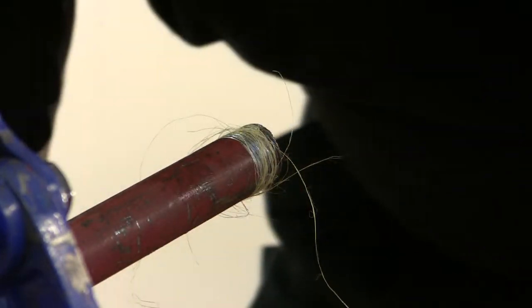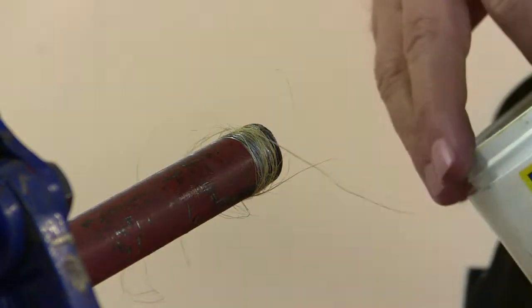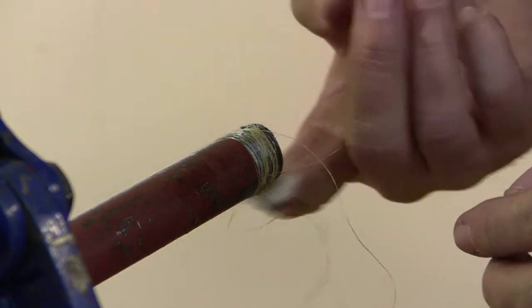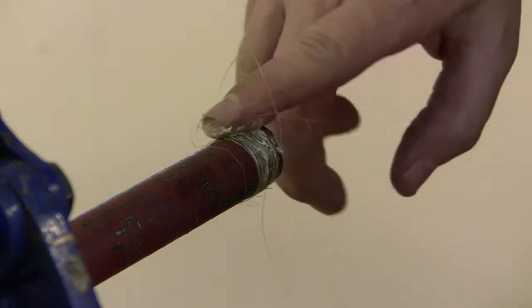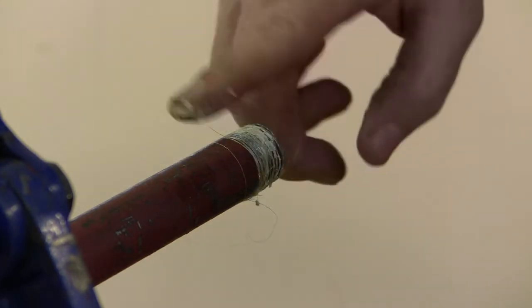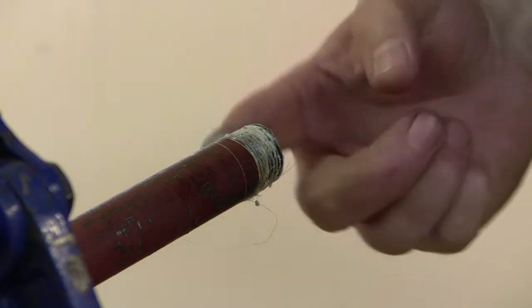Once it's on the thread, we apply a jointing compound. It doesn't need a great deal — just wipe it around the threads. Being very careful, obviously, as the edge of the pipe could have sharp edges.